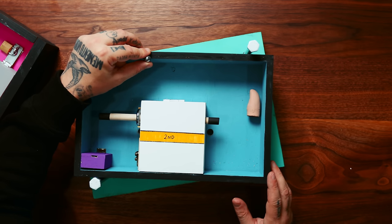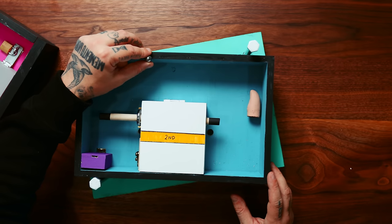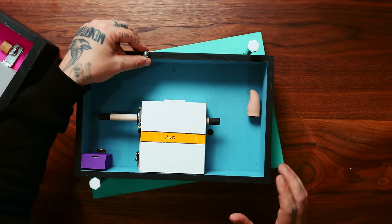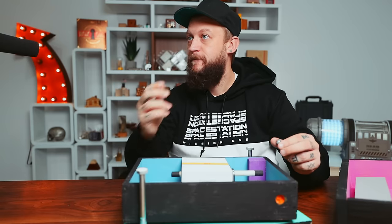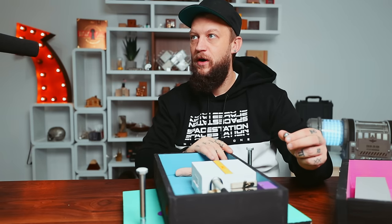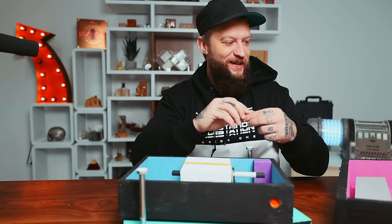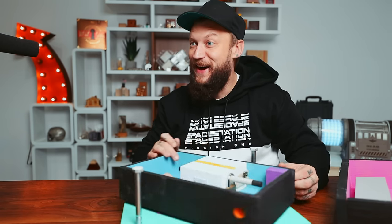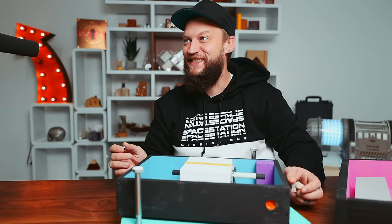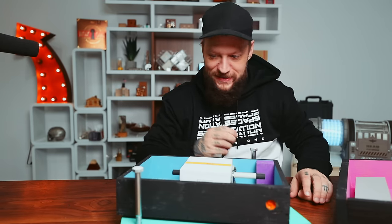Wes had cut half holes into the lid and the base of this, so if it was half like that it would be stuck. Apparently I figured a way to get around that, but the idea was probably to pull these inwards so that it would lift out. Spinning it and hitting the box would make it shoot out. So there are two ways to do it — the other way would have been to spin and knock them out. That's genius.